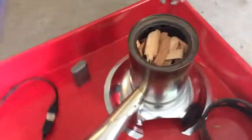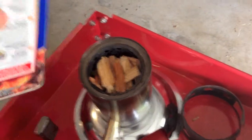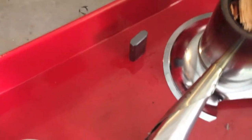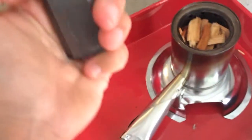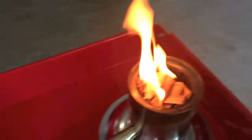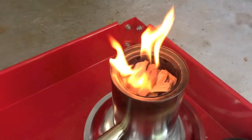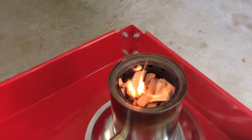Let me get this thing started with some charcoal lighter fluid. I'm probably going to catch myself on fire since I'm dripping everywhere. Let me wipe that up first — okay, I wiped up that dangerous little spill. Let me go ahead and light this thing. I've also used denatured alcohol to get it started but it doesn't seem to work quite as well — it's too volatile and turns into a gas too quickly.